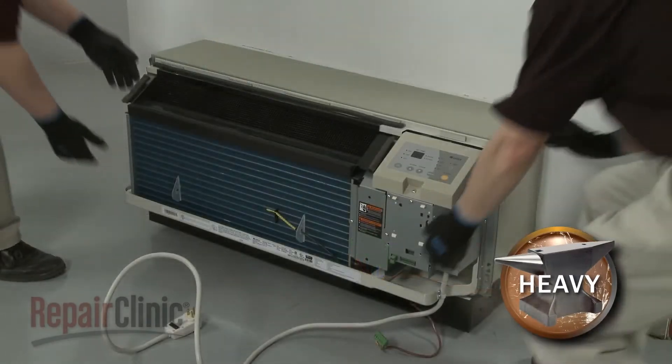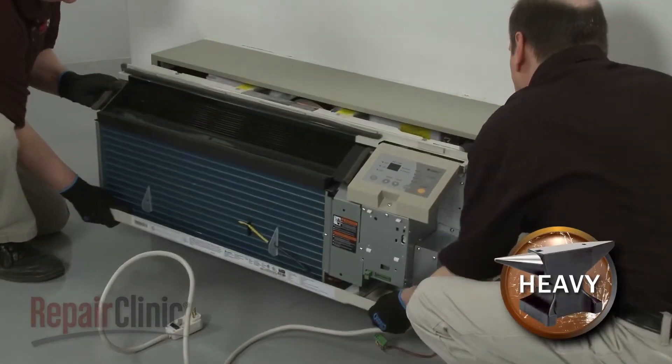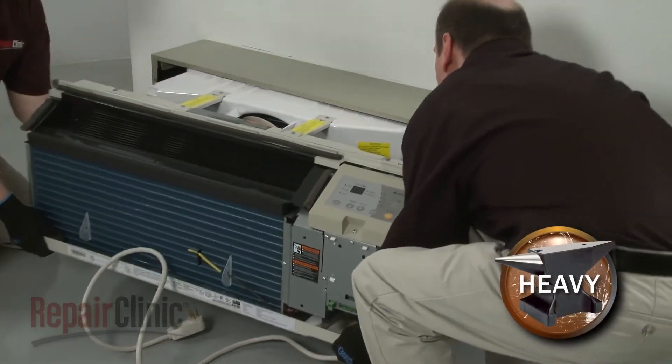Now have an assistant help you to slide the unit out of the sleeve and set it on a towel or blanket.